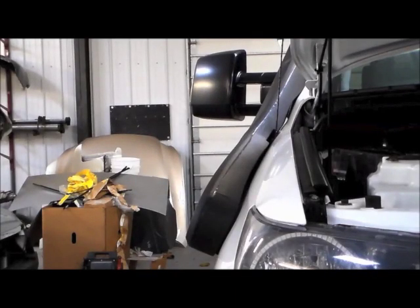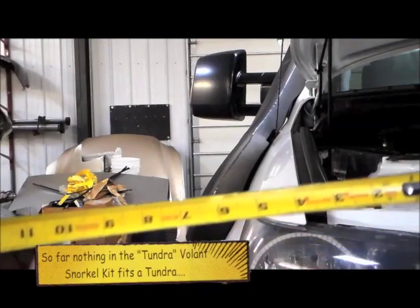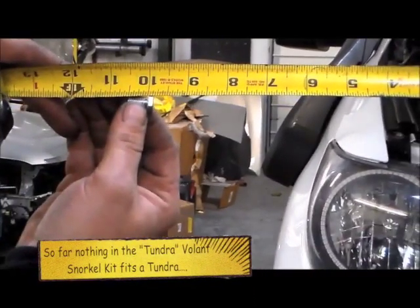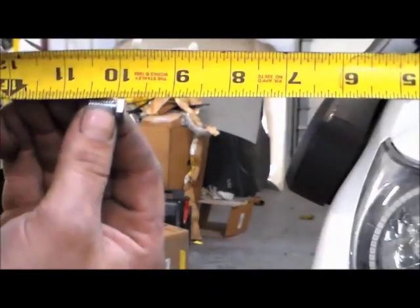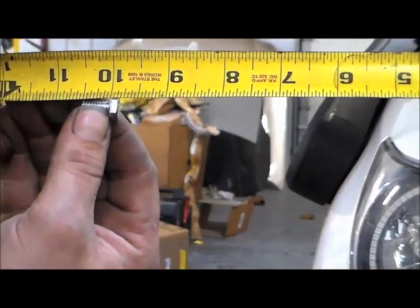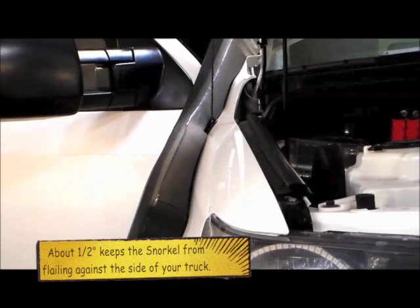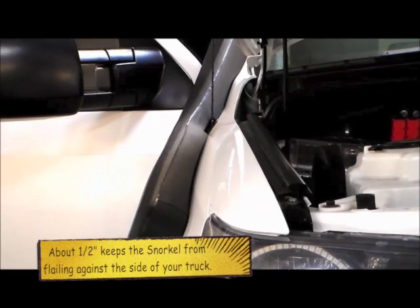After getting the hardware put back together and trying to tighten everything down, we noticed a pretty sizable gap between the body and the snorkel — we believe that's due to the length of the bolts included in the kit. So instead of leaving it that way, we took a grinder and cut the bolts down to a half inch. You can see about a half inch is what we've got left, and it's a much better size to work with.